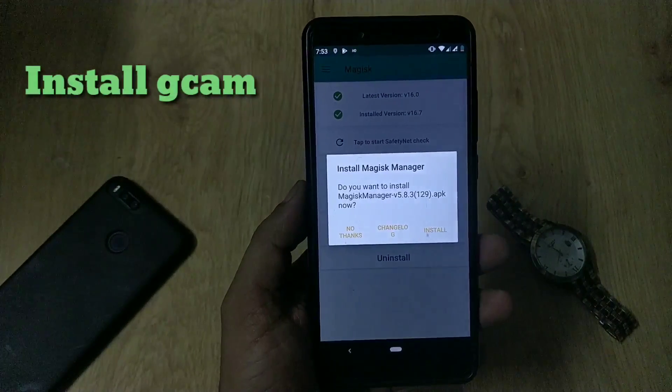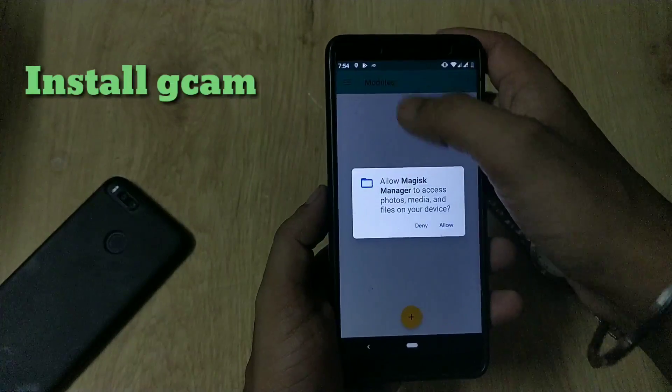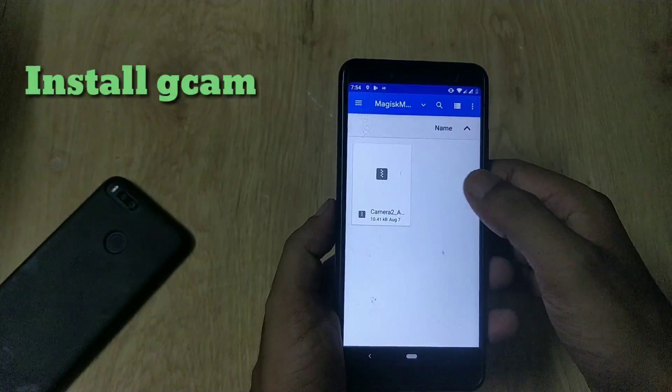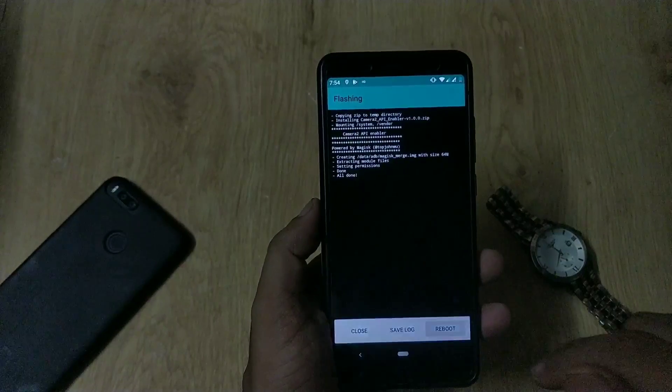Now don't open GCam. Just go to Magisk Manager, tap on the three-dot menu on the top left side, and go to Modules. Hit the plus icon at the bottom and flash the Camera2 API enabler. You can also download this Camera2 API enabler in the download section of Magisk Manager. Now reboot your phone.